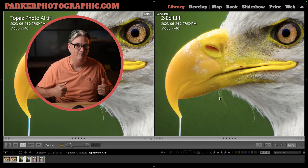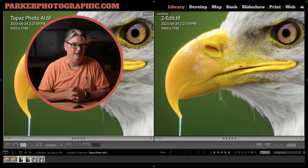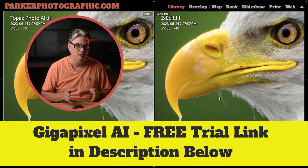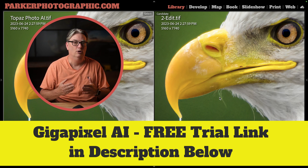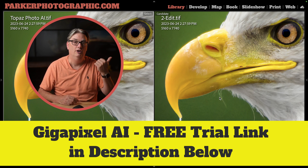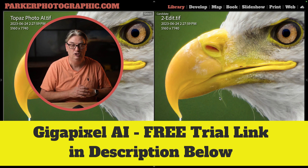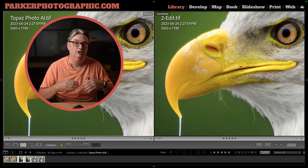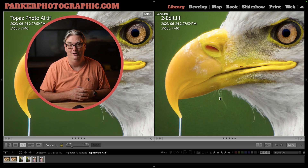But don't take my word for it — download both of them with a free trial and try them out on your own images so you can see how they work with your photos. I also have a playlist of additional Topaz video tutorials if you want to learn more about their software. Thanks for listening and have an awesome day.